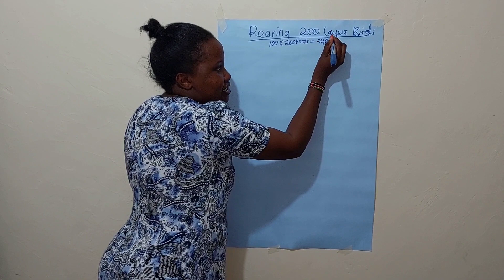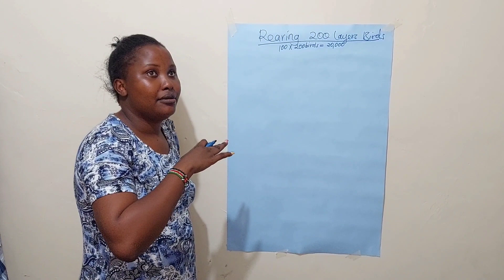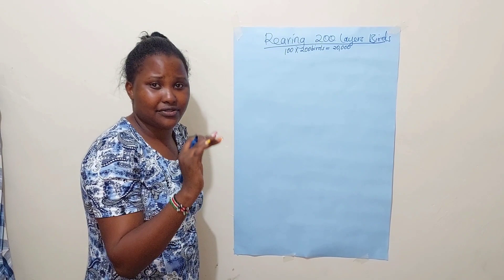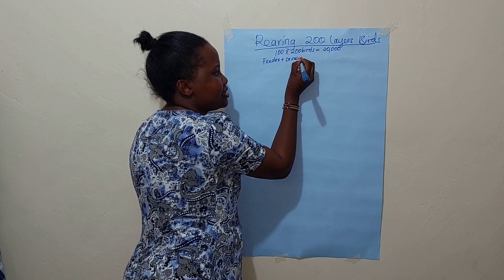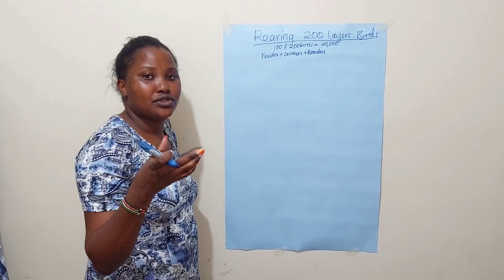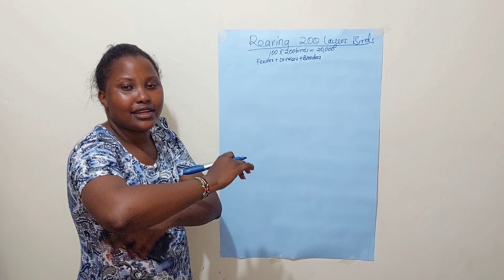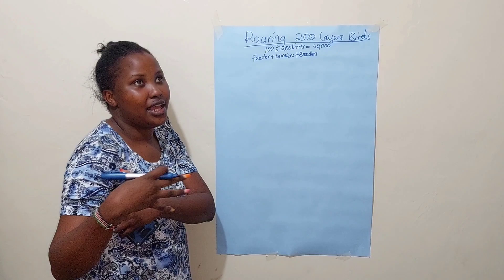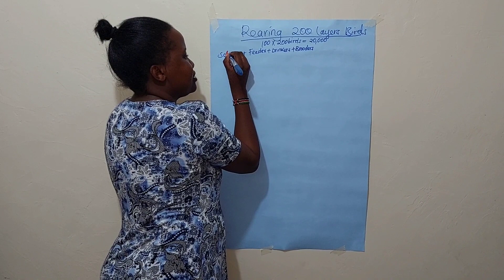That is the first step. Before the birds enter the house, using the deep litter method, you must have put down the litter and bought drinkers, feeders, and brooders. Brooders are the devices that provide heat to the chicks — like a warm spot underneath which the chicks gather. You must buy brooders. Let's give all this equipment a total of 10,000 shillings.